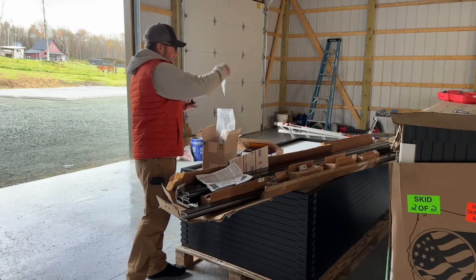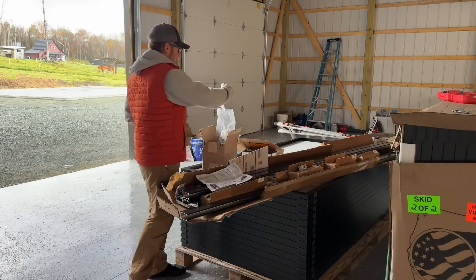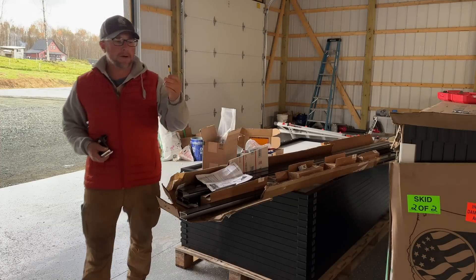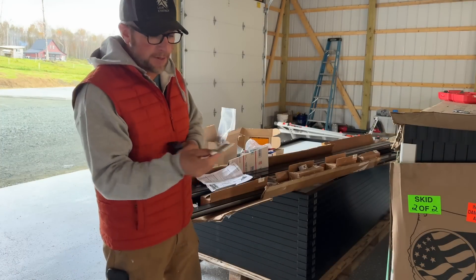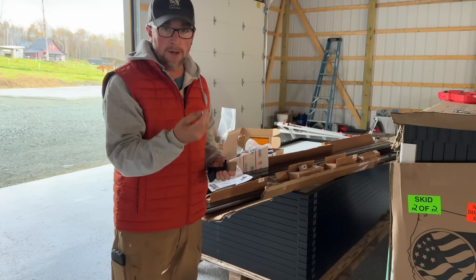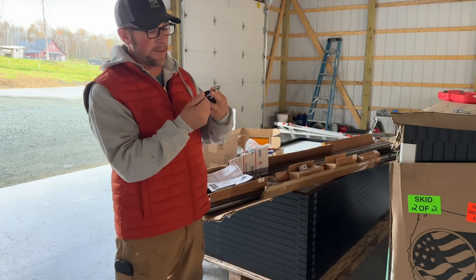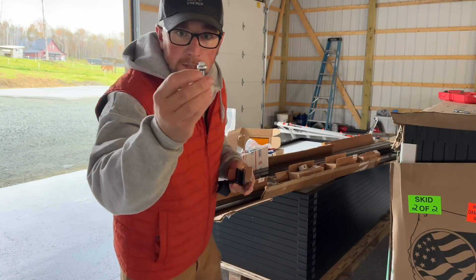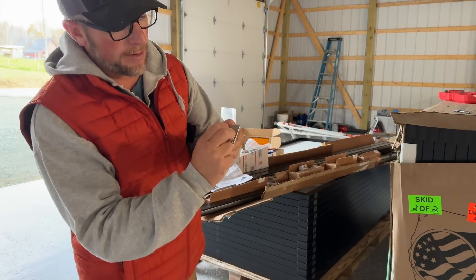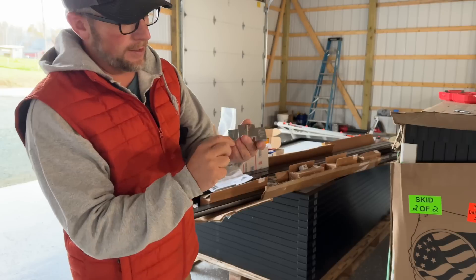We have nuts in here and we tighten the nuts down. We also had to order the proper screws for screwing our bracket down. These are a quarter inch bolt — it'll go from metal, screw through metal into wood. It's got a rubber washer in it and it's got a three-eighths head. And these have a butyl tape on them to seal them. Then we're also going to do some silicone.